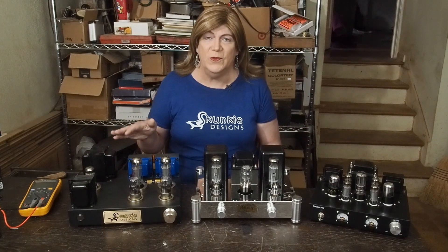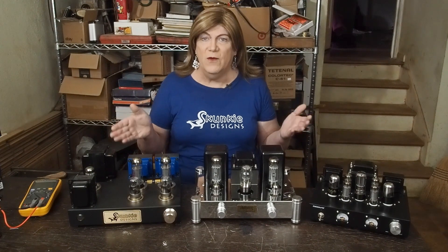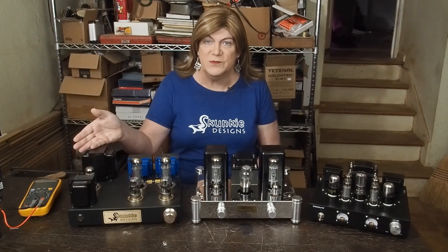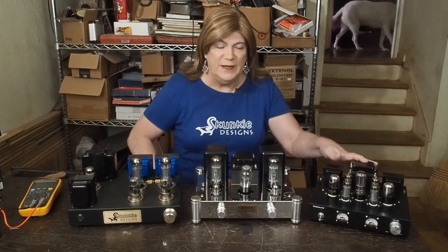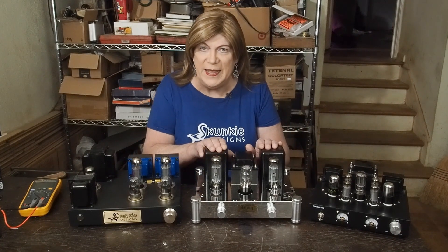Hey y'all! We're back here for the subjective listening results. I'll preface this that we all have our biases, but I'm not making money off this. I'm not trying to sell you a product. This is just one of my personal DIY amps that I did a video series on, and this is another little amp that I bought and did some slight modifications to, and then we have the unmodified A12.